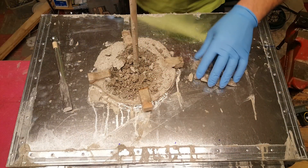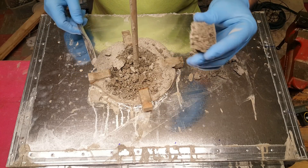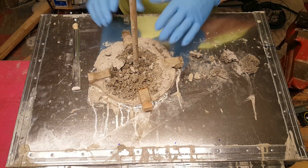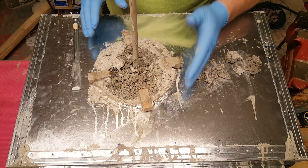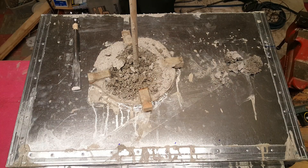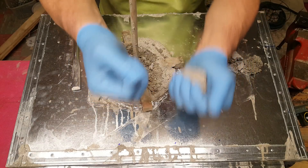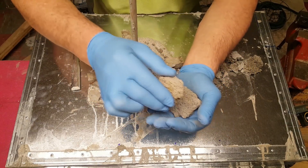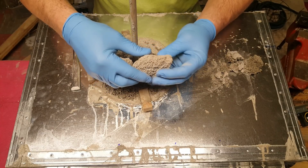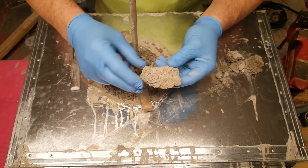I'll tell you what, guys — I'm picking at this with a chisel by hand, and obviously that's what it looks like. It seems really soft; this is only set up overnight. You take this stuff that has set up for 28 days — it is incredibly hard. And it's going to make great insulation.